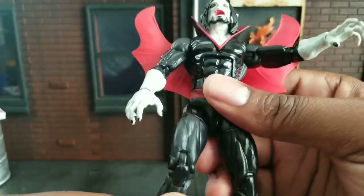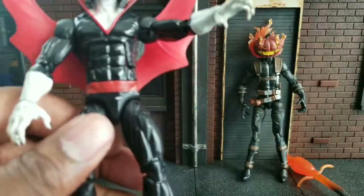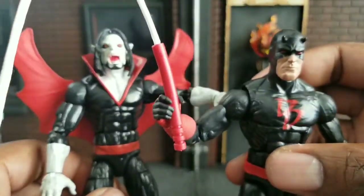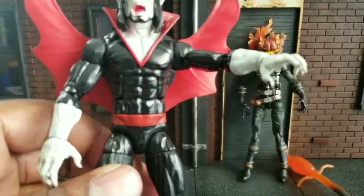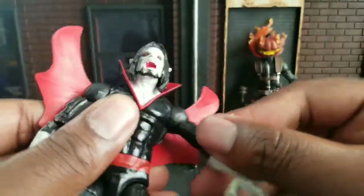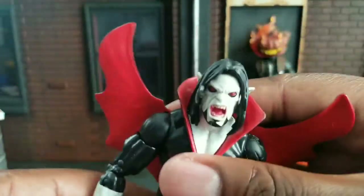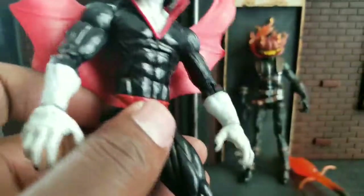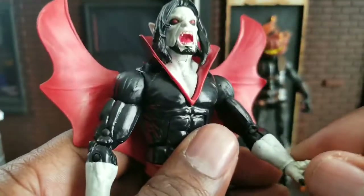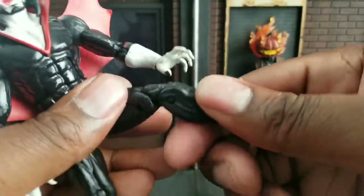Pretty much, I don't know what buck this is. This is kind of strange because it doesn't feel like the Bucky Cap buck, so I'm not sure what buck he is on. It's kind of strange — it's like a skinny buck, but good articulation at range. I wish we would get this buck more on some characters. I wonder why they stopped because he's an older figure. He's been out for quite a while.